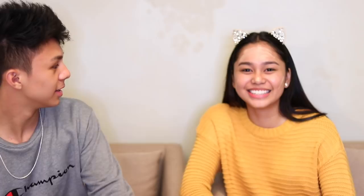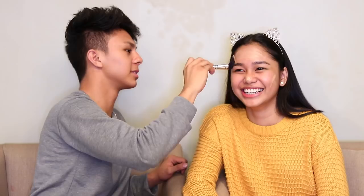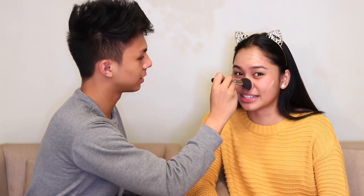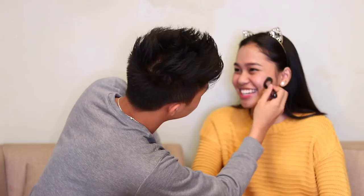You have to blend more with that small brush. So obviously I'm supposed to use a different brush. Because it's gonna take you forever. Maybe I want it to take forever. Close your eyes. It's a workout — it's your second workout for this day. I did boxing this morning. You said you applied too much, now you're applying more. I realized that I didn't have enough.